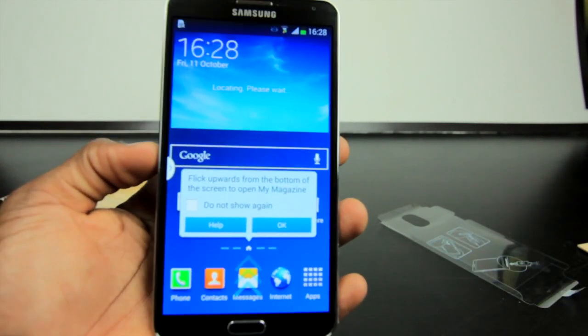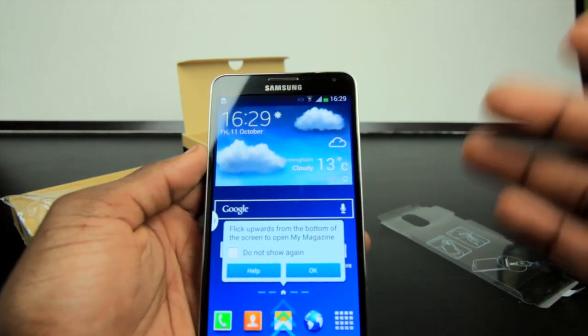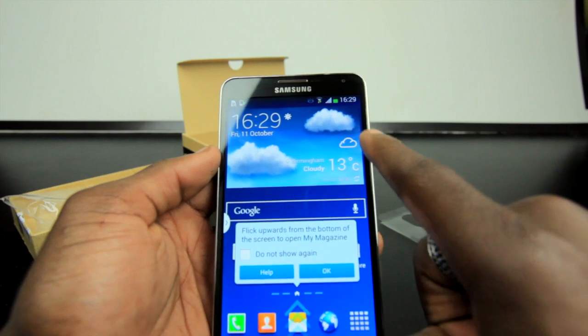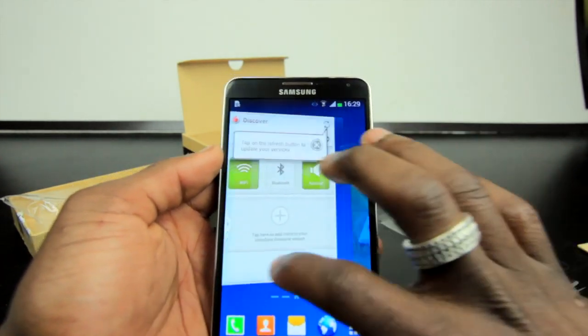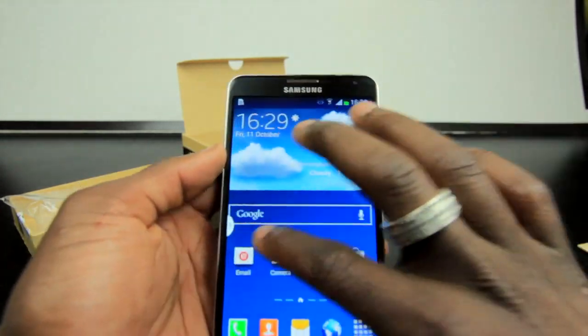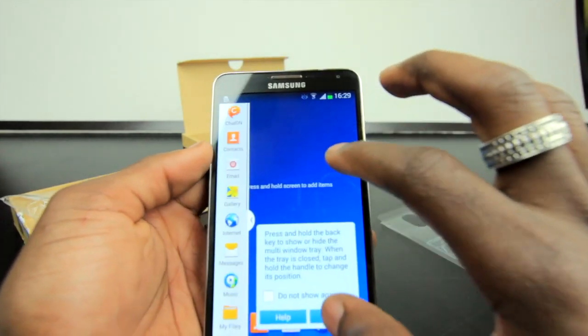Once everything is set up, you're greeted by this beautiful display. It's a 386 PPI Super AMOLED full HD display — you can really see the sharpness and the vivid colors. It's very fluid as well, moving around the menus and displays. It looks really impressive.